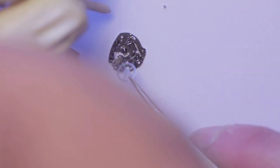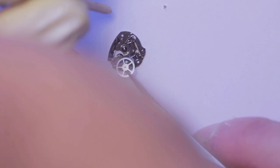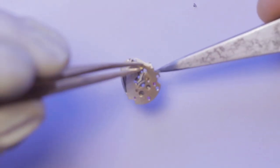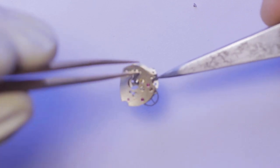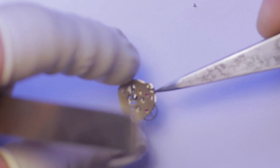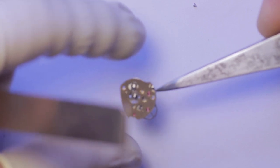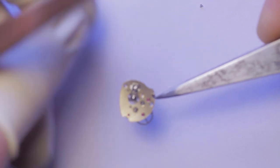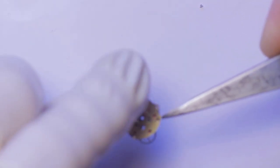Once those are fitted in place, the second intermediate winding wheel is placed in position. Then the top plate is put on, effectively sandwiching the whole assembly. With a little bit of judicious wiggling and manipulation with tweezers and an oiler, we'll make sure that everything is lining up and meeting properly.